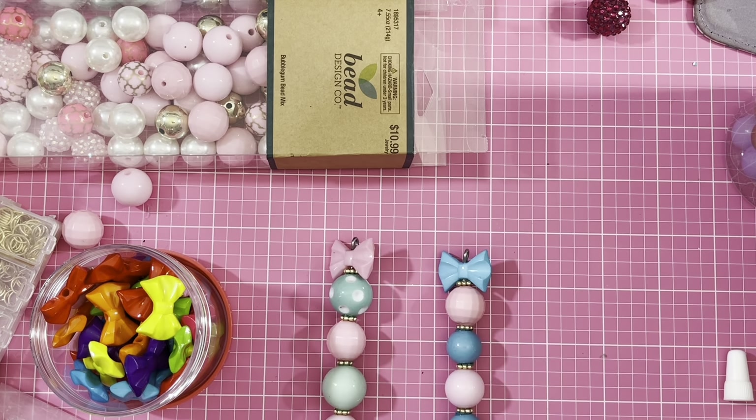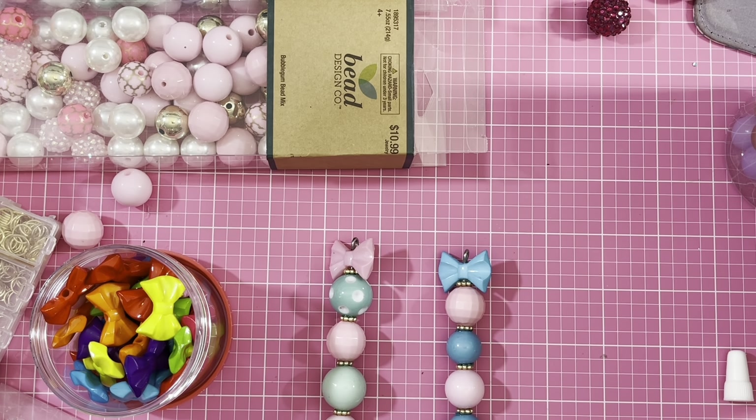I'm just going to add some dangles to this and then we'll be done. Thank you so much for watching! Also, don't forget that BBCraft has a YouTube Partner Program — if you have a YouTube channel with 100 subscribers or more, you can sign up for the partner program and make videos in exchange for products. I'll link all the products and the partner program down below. Thank you so much for watching and I'll see you guys in the next video — bye bye!